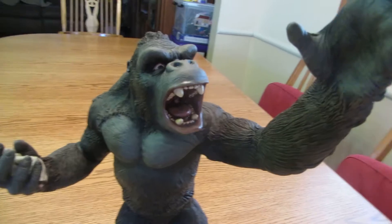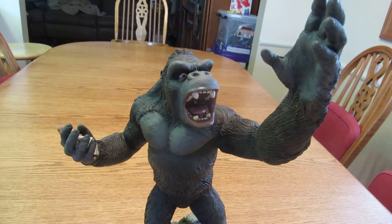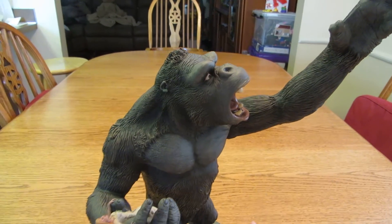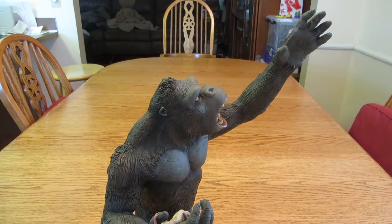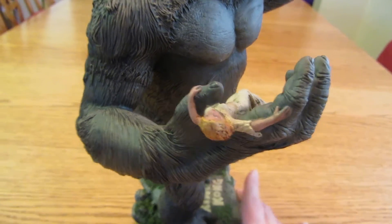This kit is a little interesting. The pose makes it so a lot of times the pictures make the hand look huge because of how far out it stretches. The hand is rather large but probably not out of what it should be when you put it at the right angle. But the hands are very big. One of them holds Ann.